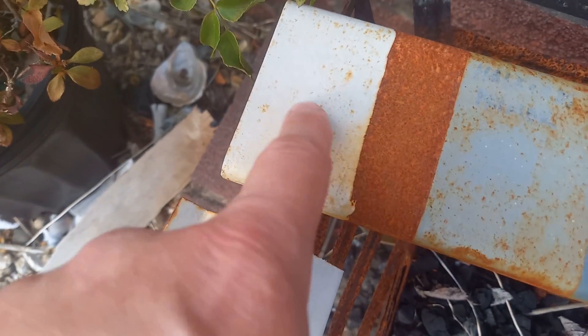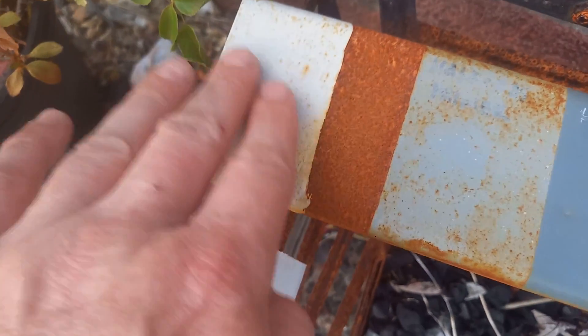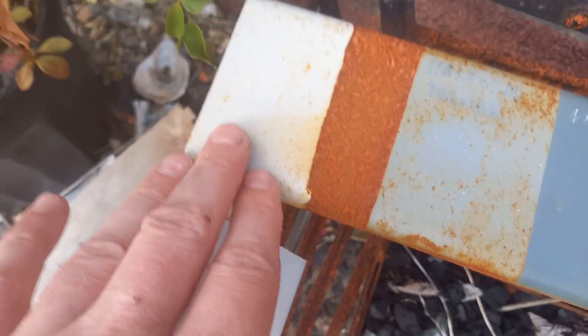You can see probably where the little rust peaks have poked through the paint and continue to come through. What I might do next time I've got epoxy out is sand that down and give it another coat to see if two coats will do it.